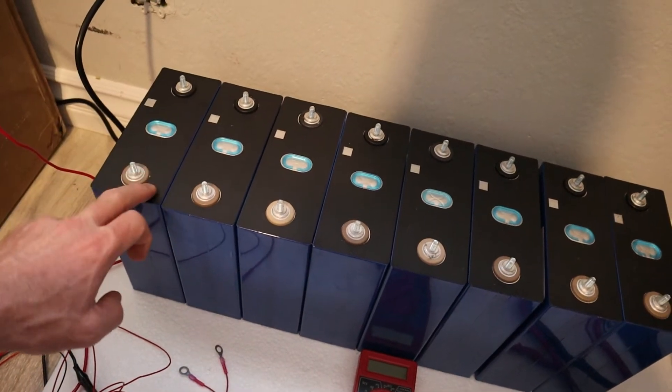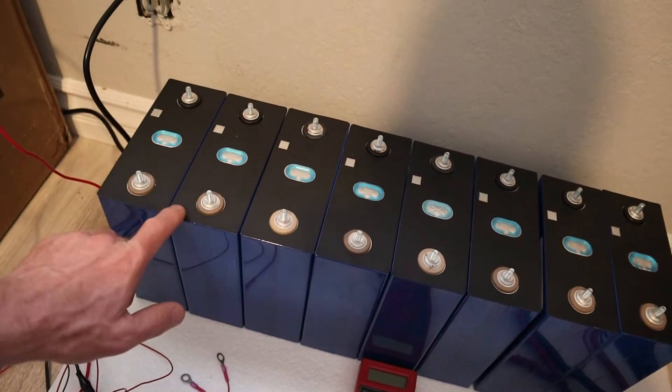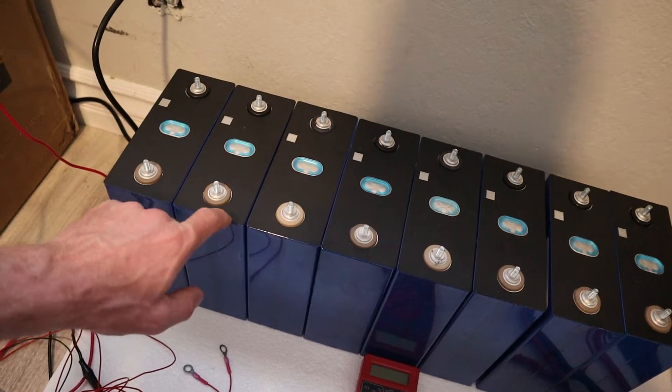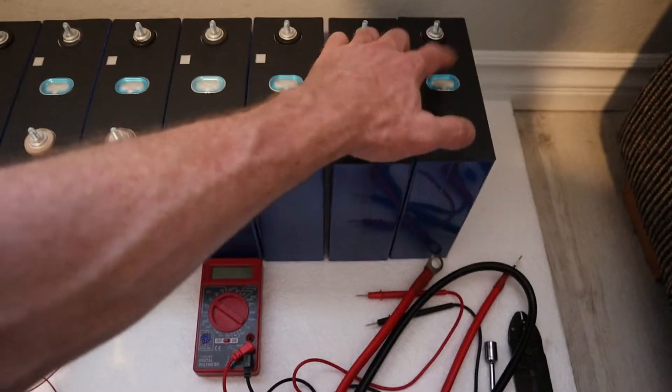This side is positive, this side is negative — so the blacks here are positive. I'm going to be rearranging that into series. You just flip this side around, so you'll have positive, negative, positive, negative, positive, negative, positive, negative.